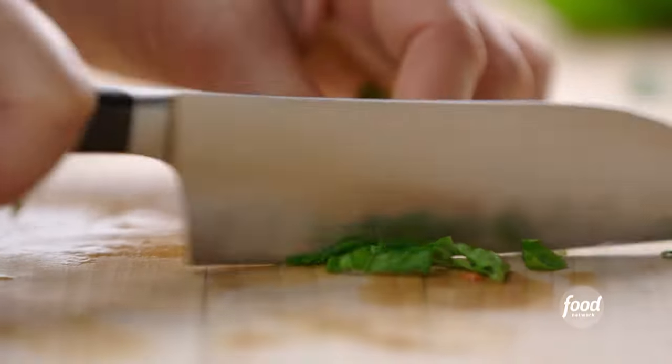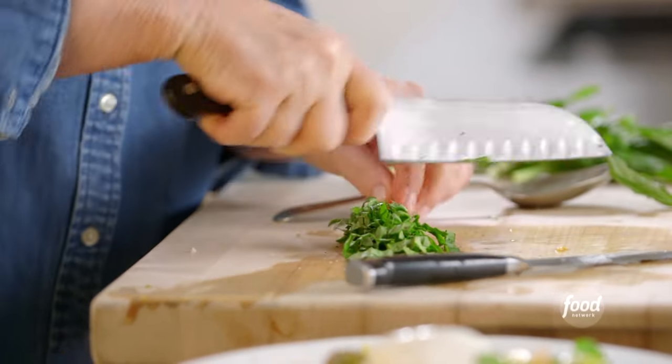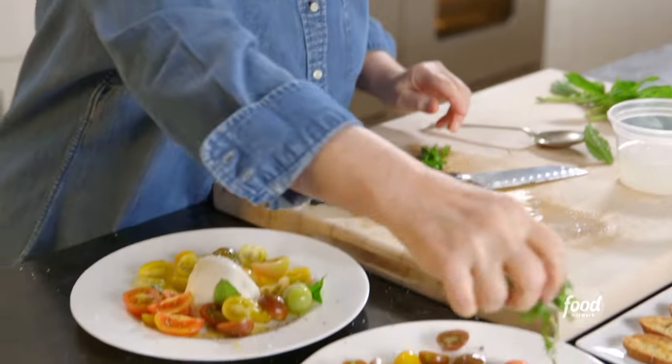This is a real summer dish — you don't want to turn on the stove, you've got something on the grill, and this is the perfect first course. A little basil around.